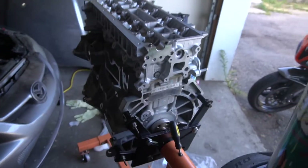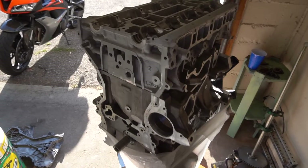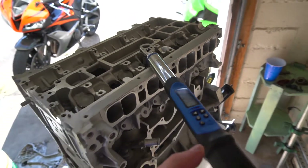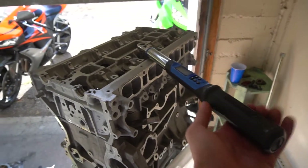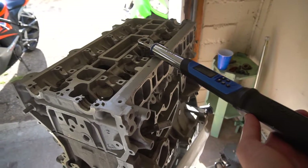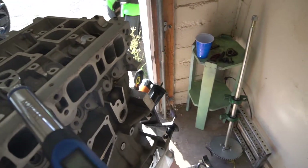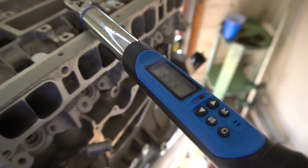Now that the Mazdaspeed head is on the block, you need to torque it down. You start from the middle and go to the outside in a sequence of 20, 40, 60, and then on the final pass I ended up going to 65 foot pounds. You have to tighten it, then loosen everything in reverse order, then tighten it again. There's a detailed instruction for torquing the head down on Mazda's website, so be sure to check that out when building your own Mazdaspeed engine.